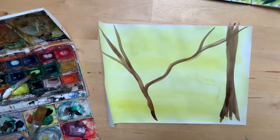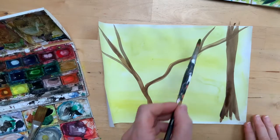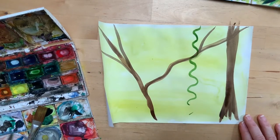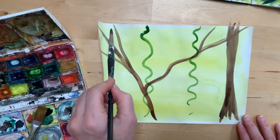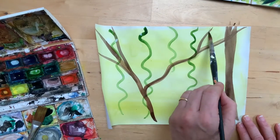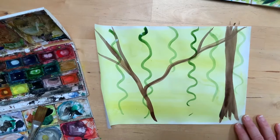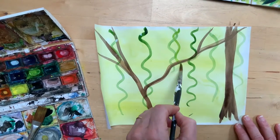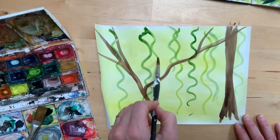The next step we took was just to get some green paint and do some squiggly lines. Using the tip of our brush, we're just getting some jungly vines starting to kind of fill our page — different lengths, different tightness. You can go for some slightly different tones, just to start making it look a bit more jungly.